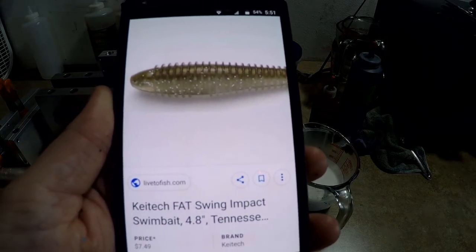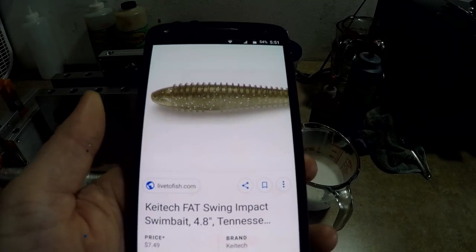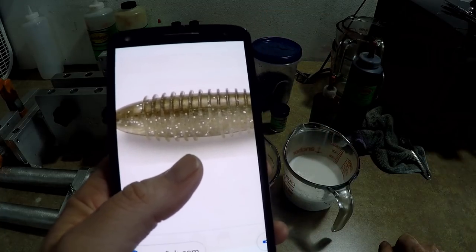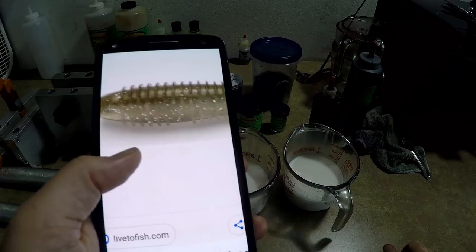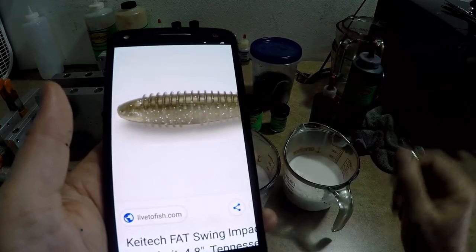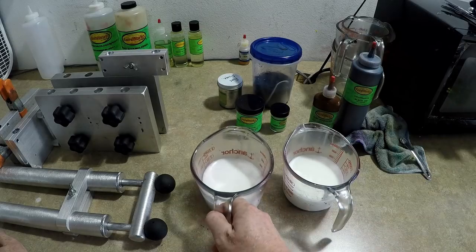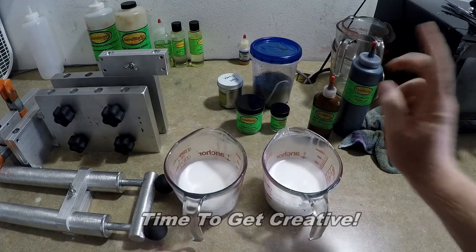Okay, so there it is — that is the Kytec swim bait, the Fat Swing. Here is the Tennessee shad that I would like to do. Let's take a look: we obviously have a sort of brown pearl top that almost looks like Arkansas shiner, and we have kind of a translucent pearl bottom with some silver flake in it, so we're going to have to do a couple of things here.